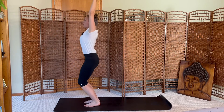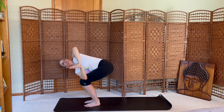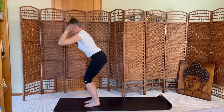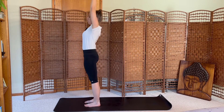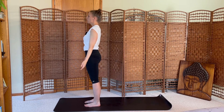Prayer twist to the right — left elbow hooks outside of your right leg. Inhale to chair. Exhale, twist left. One more breath in your chair twist. Inhale center. Exhale fold. Inhale rise up. Exhale, mountain pose. Close your eyes. Breathing in space. Inhale. Exhale.